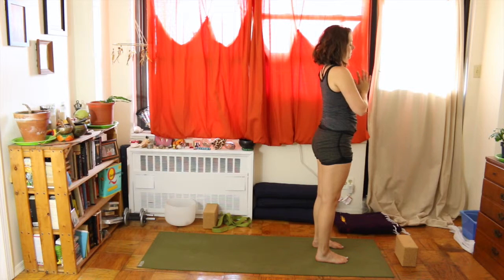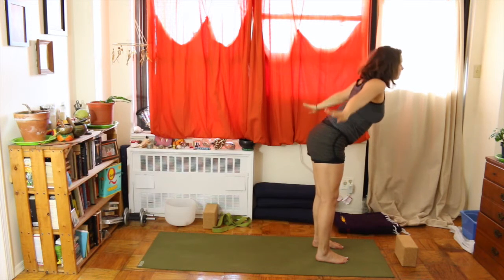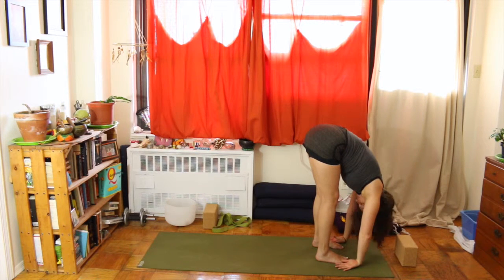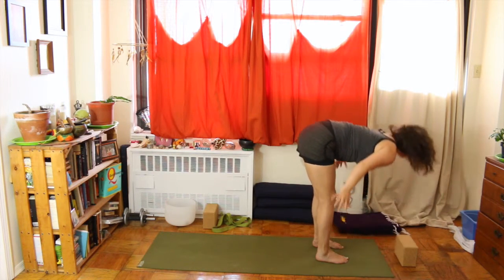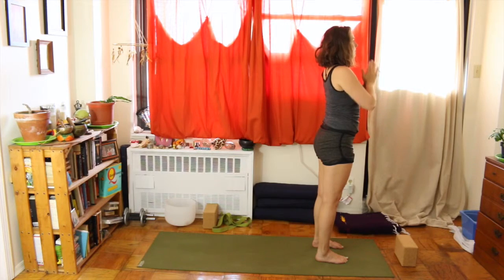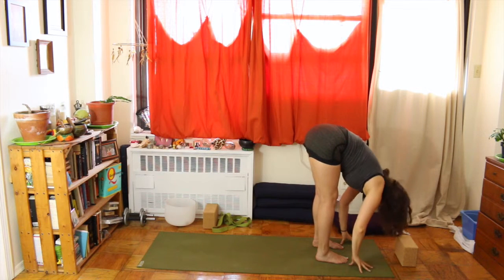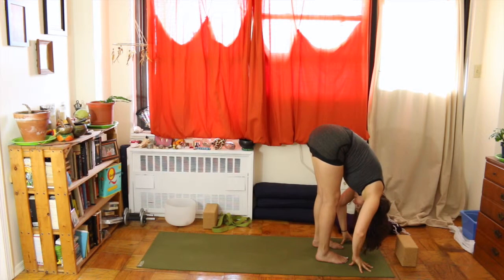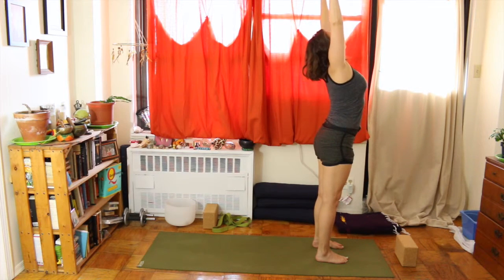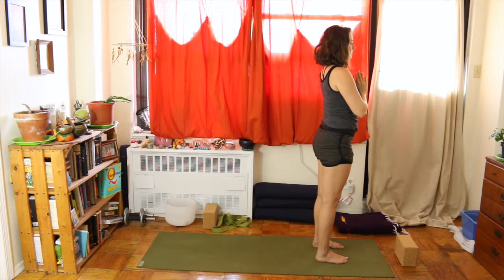Exhale, hands to heart center. We're going to warm up our spine a little bit more before we begin our sun salutations. Inhale, bring your arms overhead. Exhale, fold over with a straight spine, with control and muscular engagement, all the way down to standing forward bend. Inhale, come all the way back up to standing. Exhale, hands to heart center. Keep moving with your breath — inhale reaching up, exhale folding forward. Inhale, reach your heart forward, flat spine, all the way up to mountain pose. Exhale, hands to heart center.